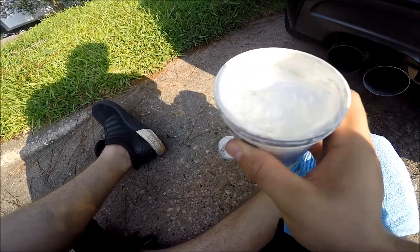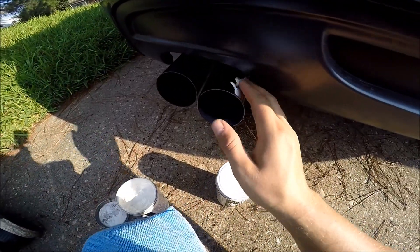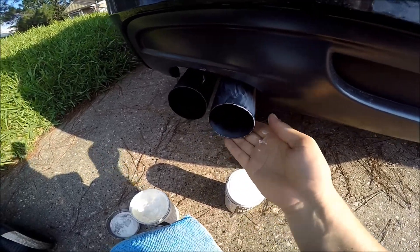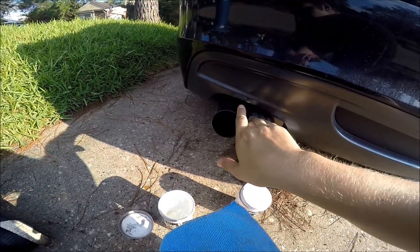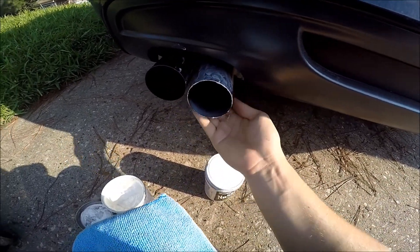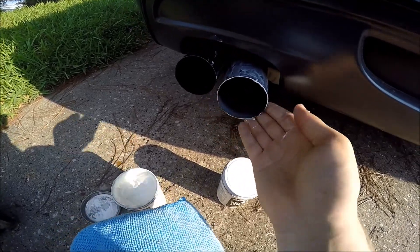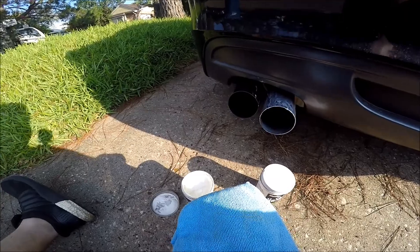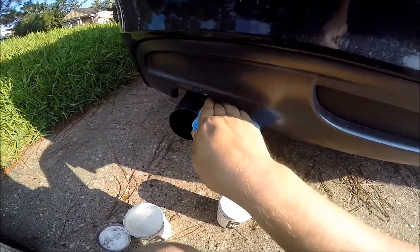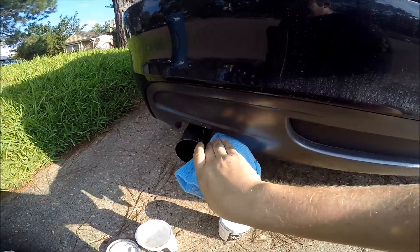Next we're using this S-grade polish for the final extreme depth of image finish. This is what really makes the sun catch it and just pop — so you open it up and you'll notice it is much more glassy and gooey looking, more like a paste rather than that toothpaste-looking compound. It's a filler — it'll fill any fine scratches — and it's super creamy and smooth, like putting lotion on your exhaust. Same principle: lather it up and do the best you can to get it in between your exhaust tips if you've got dual tips.